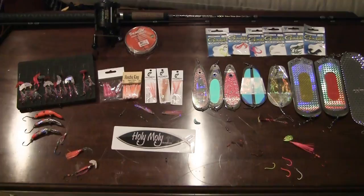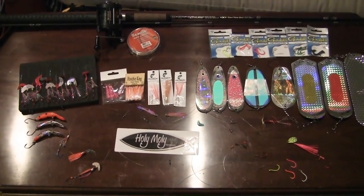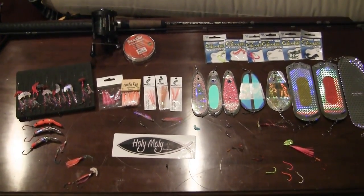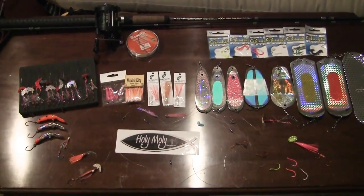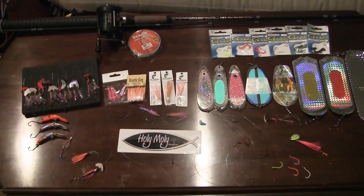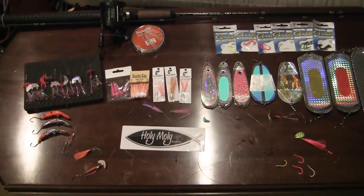Hey everybody, Rick Dannem here with Holy Moly Outdoors. We're sitting just a few short hours away from an awesome fishery opener on Lake Wenatchee for sockeye salmon. For 2016 it's a six fish limit, and it's going to be a fun place to fish.